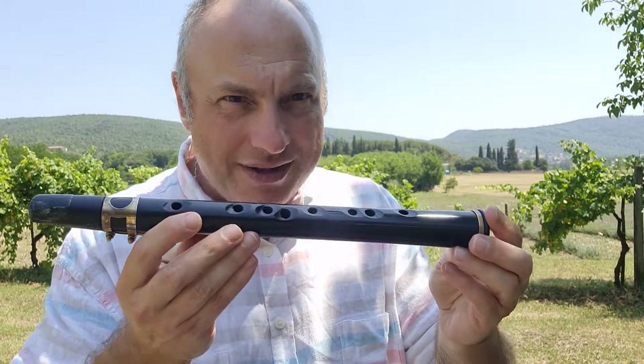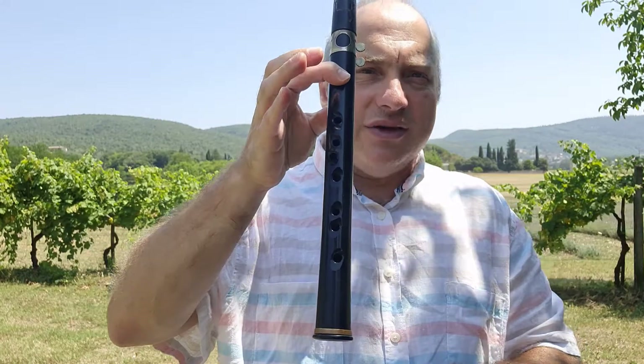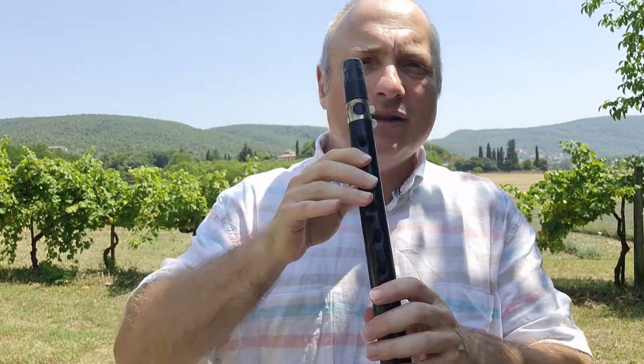Heute ist dritte Video für Sie mit diesem Instrument. Und heute zeige ich die Oktave. Tonleiter von C mit linker Hand C,